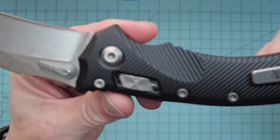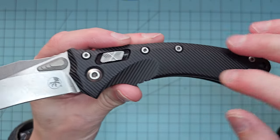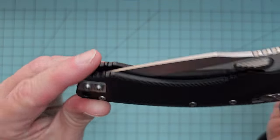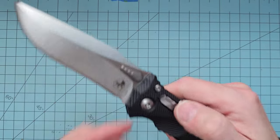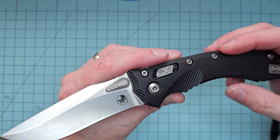This is the aluminum version — the fluted aluminum. They do have a G10 version as well, but I really like the aluminum version. I wasn't sure if I was going to prefer aluminum or G10, but I'm really glad I went with the aluminum because I think it looks great and feels great. I'm just really, really pleased with this knife overall.